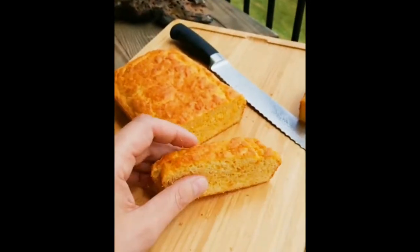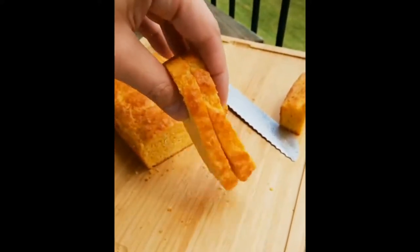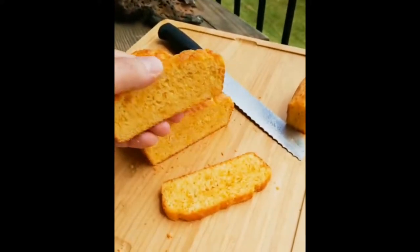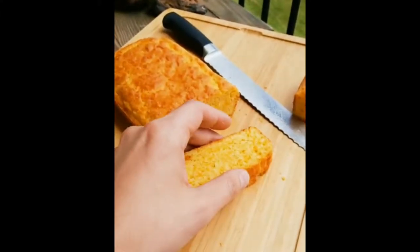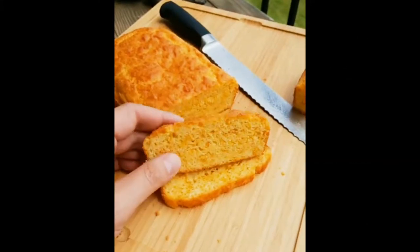I think what's really cool is it's bread. It totally hangs out like bread. You can totally make a sandwich out of this and eat it and not be missing the fact that it doesn't have flour in it, which is just so cool.